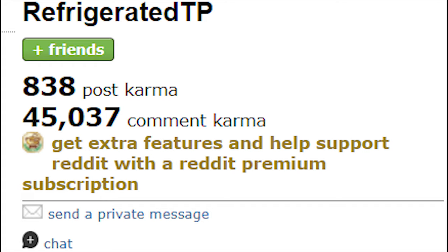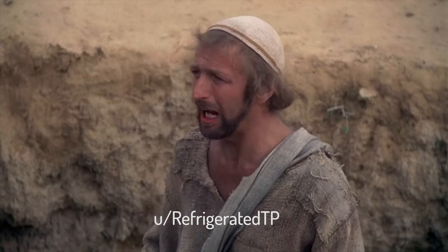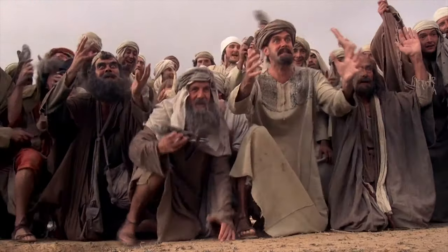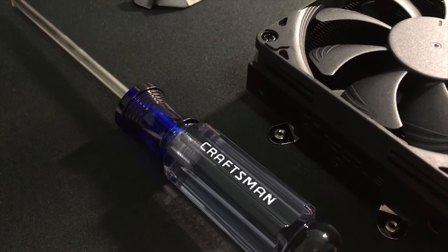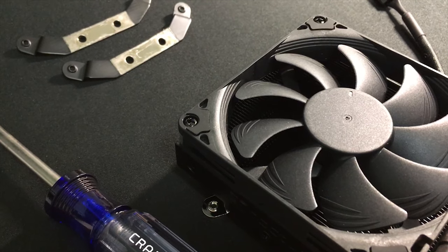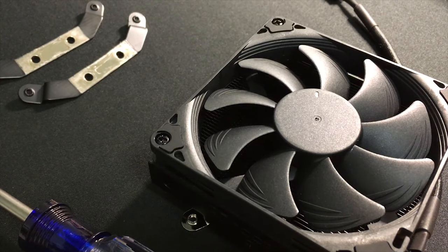All of this could never have been successful if this guy — you, Refrigerated TP — did not share the screw bit that should be used for this process. Mr. Refrigerated TP, I thank you. I hope this video could be somewhat useful to you, and I really hope that Noctua fixes this problem with the revision. They must be more responsible for the early released Chromax Black L9i because we know this is a premium product with a premium price tag.